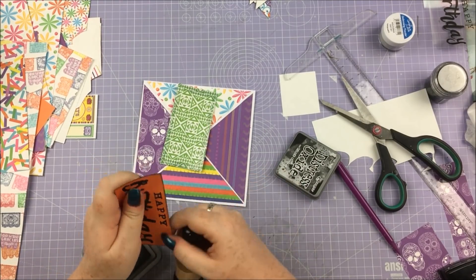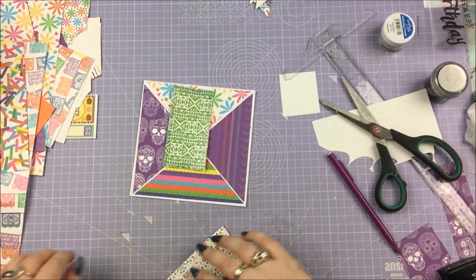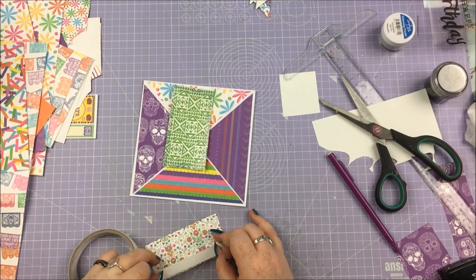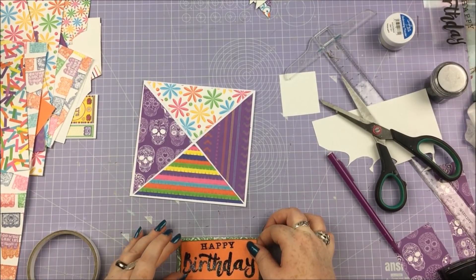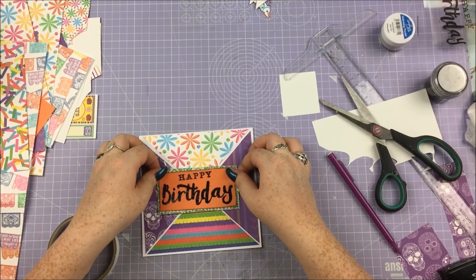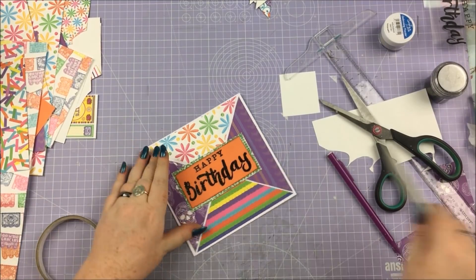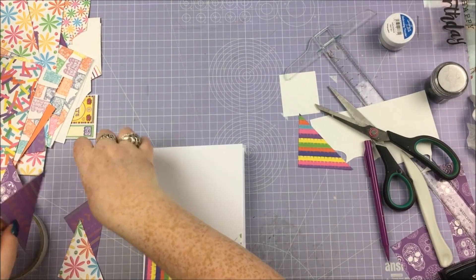I'm also going to add a black distress oxide around the edge of the middle one, just so it stands out nicely. It doesn't have to be distress oxide — you don't even have to use a blending tool. Even if you've got the cheapest black ink from Poundland, just take the ink pad and dab it around the edges of your paper and you'll pretty much get the same effect. Those are just going on with double-sided tape and boom — card one is done. I told you it was simple.